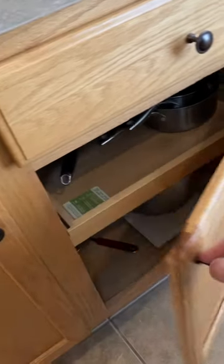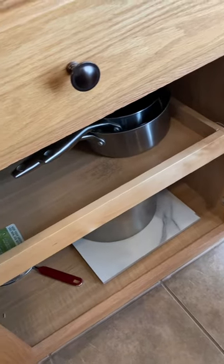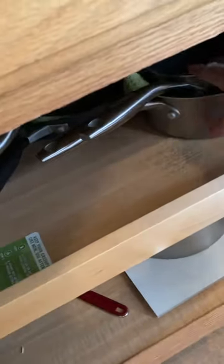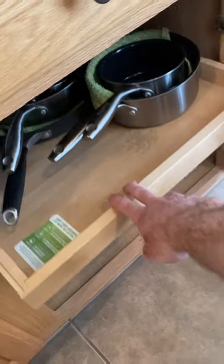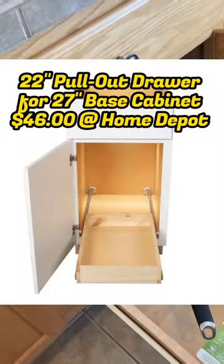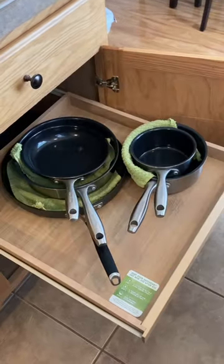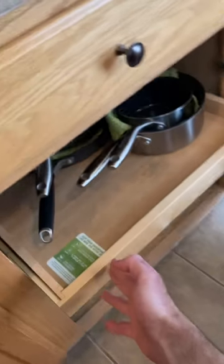Just a quick home tip. If you have trouble reaching pots and pans that are way back inside your kitchen cabinets, hard to reach, here's a simple solution. You can get rid of your shelf and install one of these drawer slide kits. Makes it a lot quicker and easier to see what's on the shelf and reach what's in the back of the kitchen cabinet.